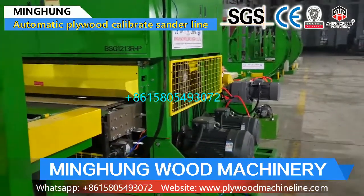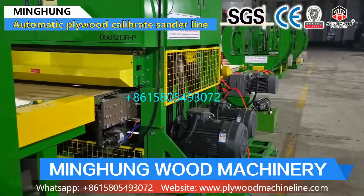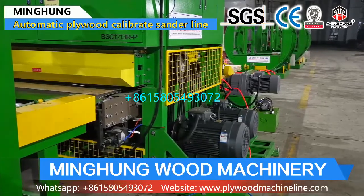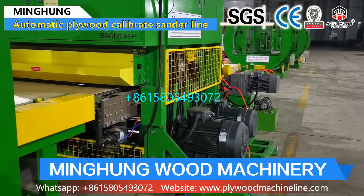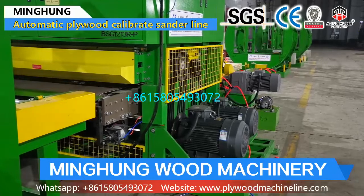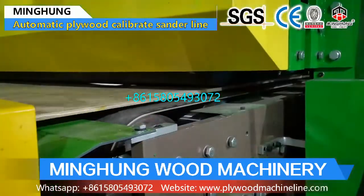It has high requirements for the production technology of the sanding machine, because the sanding machine has to keep high accuracy. Our factory, with many years of production experience, advanced equipment, and professional workers, can make sure our sanding machine quality is good and accurate. Welcome to contact us for more information about the sanding machine.